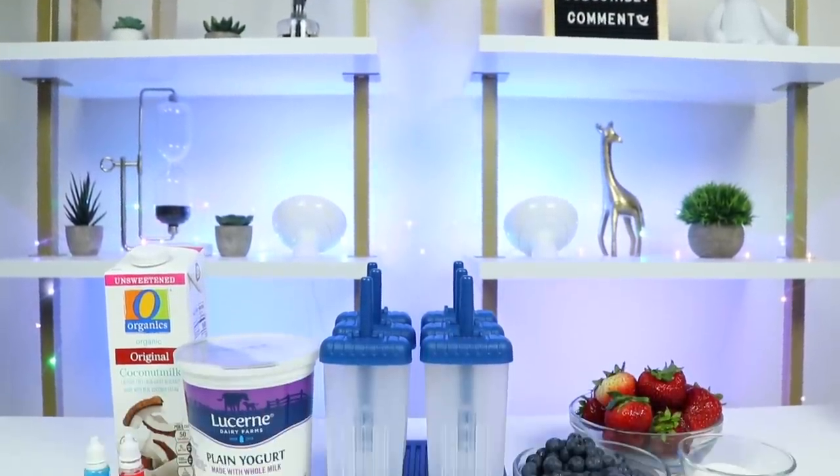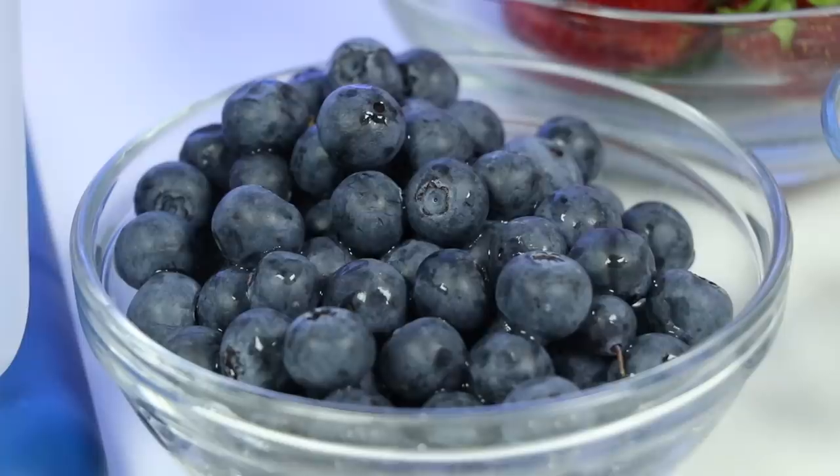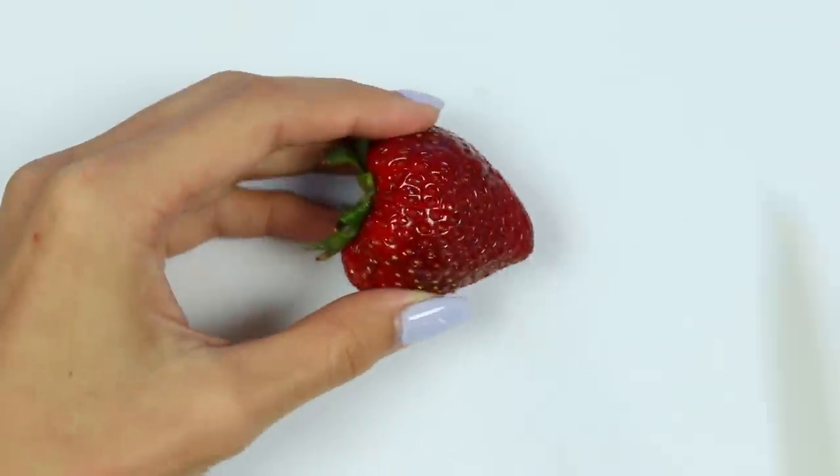Alright, let's do this! Here are all the ingredients we'll need: strawberries, blueberries, sugar, coconut milk, yogurt, and food coloring. Let's start by cutting up the strawberries — we want enough to fill up one cup.